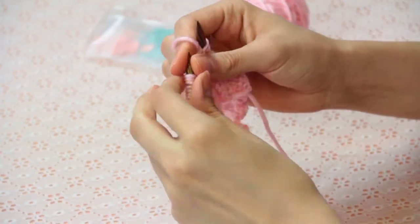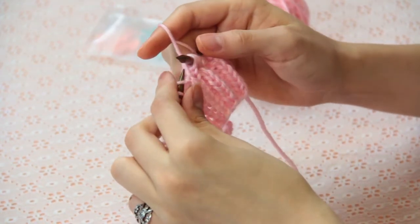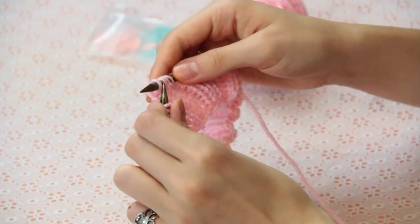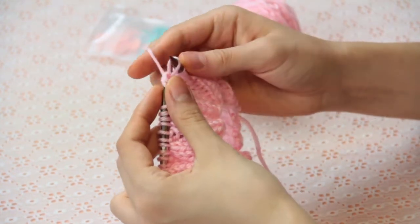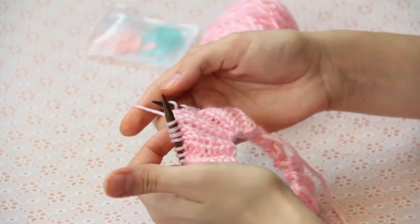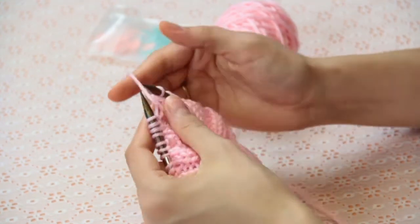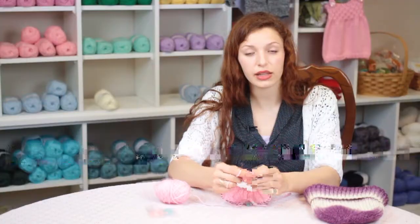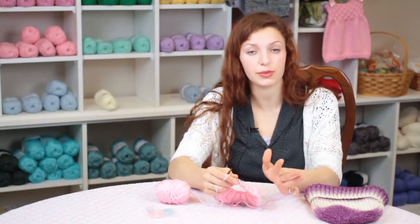Then we are going to slip the next two stitches, knit the next stitch, and then pass both of those slip stitches over the stitch that you knitted. That is one decrease, and it's going to be a left-leaning decrease, so all the decreases that you're working are going to face the same direction. You will be doing a decrease at the point where your previous decrease was, so everything will line up in the same direction.